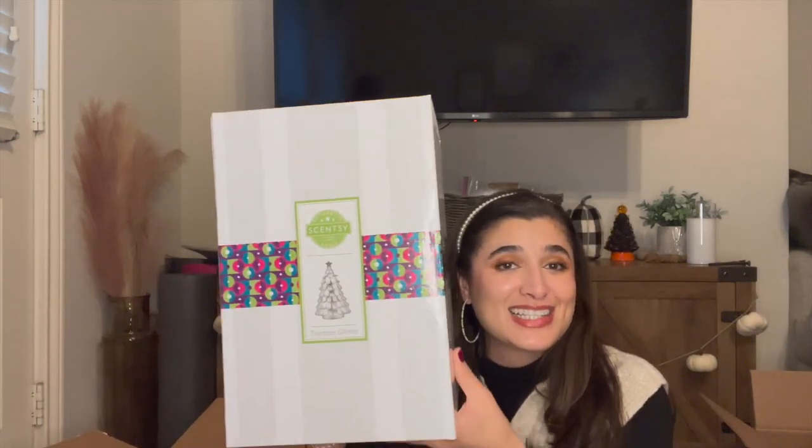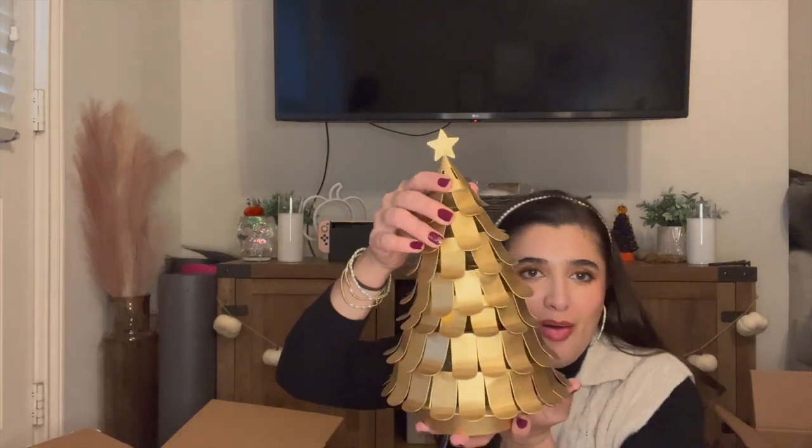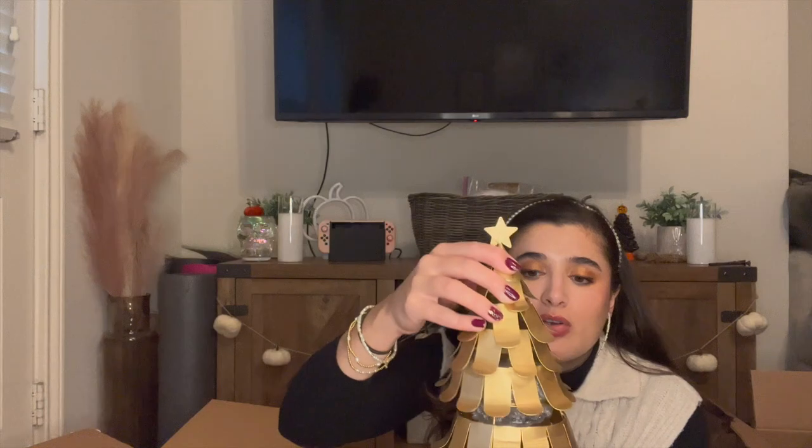Next I have the Tree Tops Glisten Warmer Cover. I'm interested to see what this looks like because I've heard these are beautiful in person but I've never seen one in person. I did get the warmer, not just the shade — I thought I got just the shade. And I got it in gold, not silver; I thought I got it in silver, but gold is better honestly, it goes better with my decor. So this is the top of the tree and here's the bottom. The dish goes right here where the little light bulb is, and then you just cover it with the top. It's so pretty. I might put this in our bedroom to have some more Christmassy vibes going upstairs.